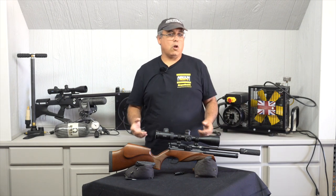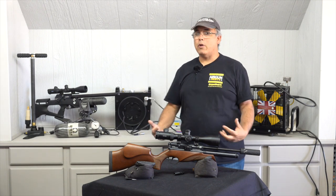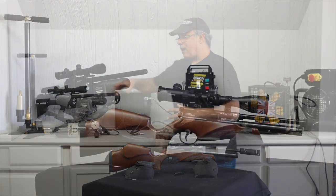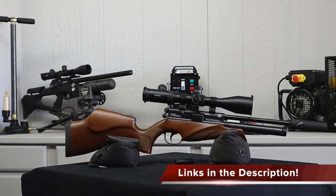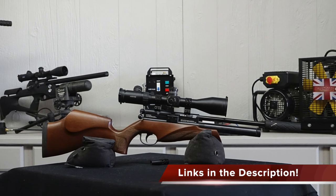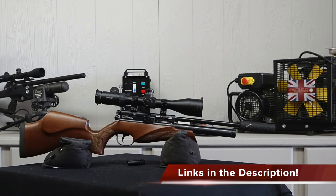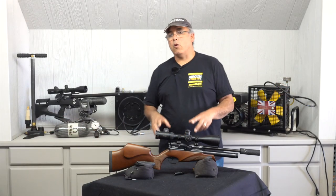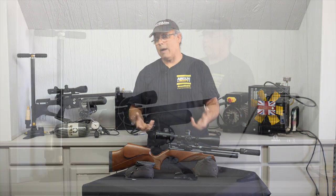If you've been into airguns for a long time this video may be a little redundant, but if you're new to airguns this is really important, so stay with me. I've got videos on all the different products already, so I'll put some links in the description — for the hand pump, the Daystate compressor, the Trail Charger — but I really want to focus on the different means to fill your PCP and the pluses and minuses of those options.